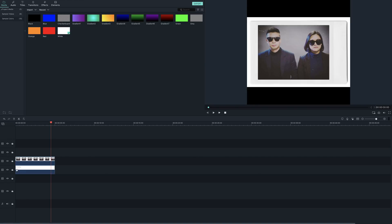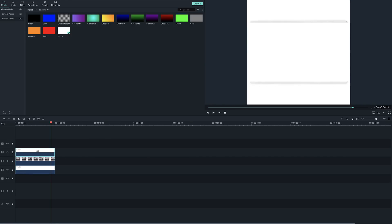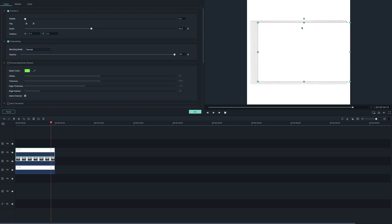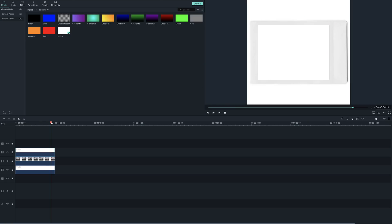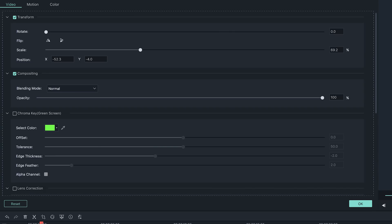Next, add a white sample color so the background is all white. On top of the Polaroid image, add a blank white image and adjust the size so it covers the whole frame. You'll need to cut the white image on the track into three parts and change the opacity for each. You can do this by clicking on the clip and in the compositing option, slide the opacity to your desired strength.